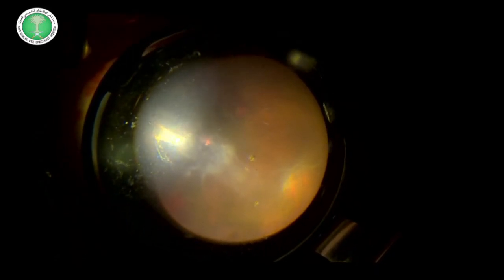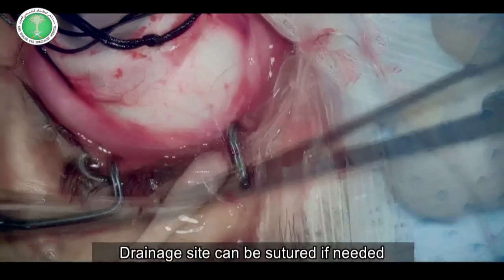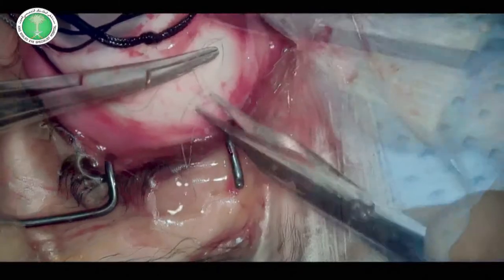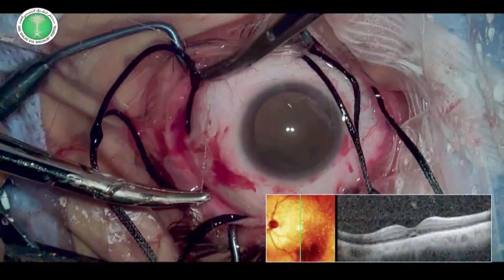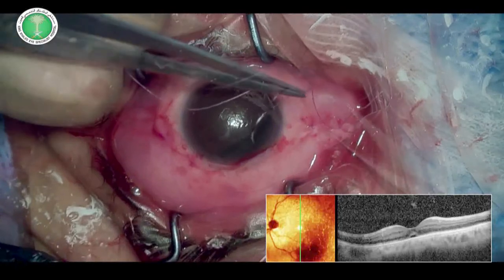The site of the chandelier light and the site of drainage can be sutured if needed. The scleral buckle procedure is then completed as usual, resulting in a flat retina on the first postoperative day.